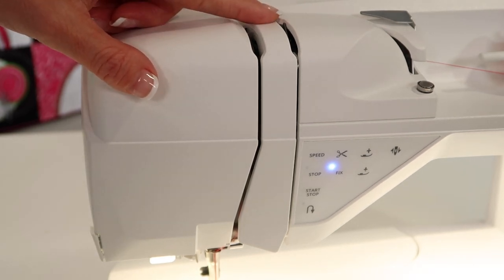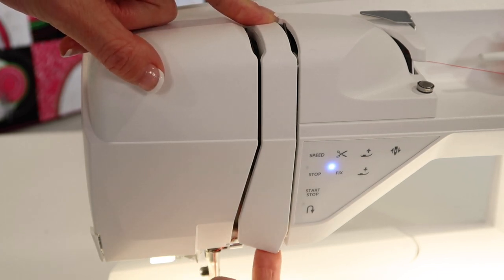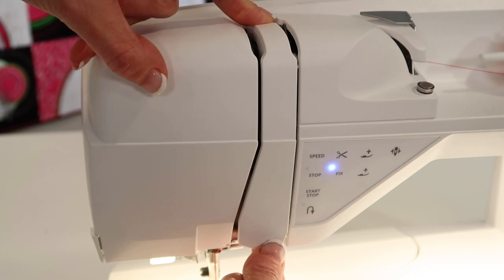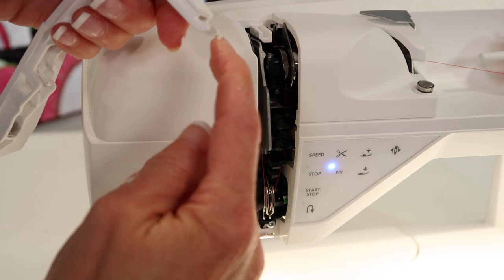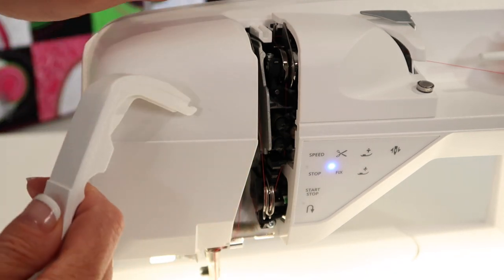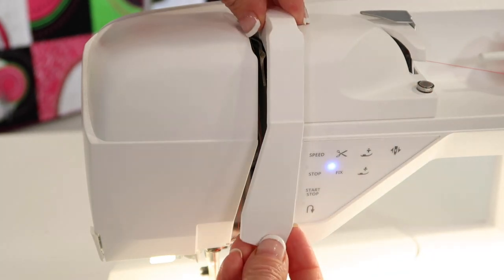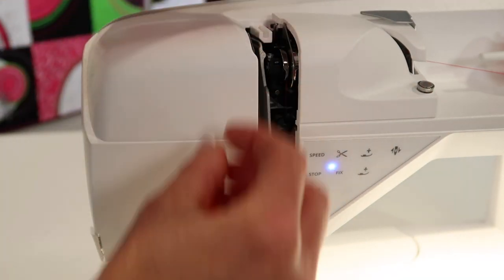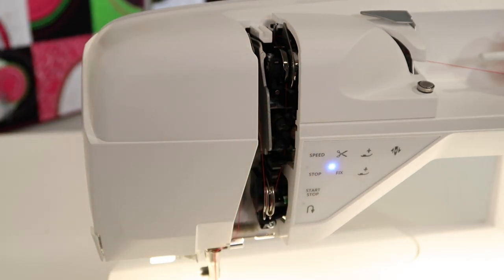First off, you're going to take your finger and press down just a little bit, and then take your lower finger and lift up. I'm pushing down and then just removing this little nose. It does have a little part at the top, so when I put it back I'm going to line it up and slide it back until it clicks into place. If you need to, you can use some tweezers, or if you get something stuck you can usually get to it.